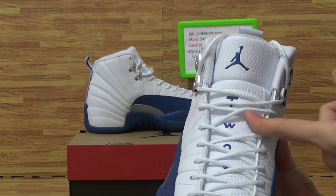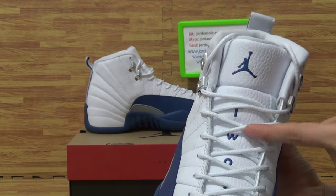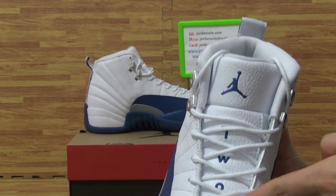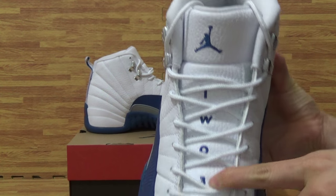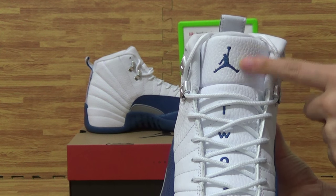On the shoes tongue you will get three letters: T.W.O. Also N3 Retro 23. And the Jumpman logo on the shoes tongue.